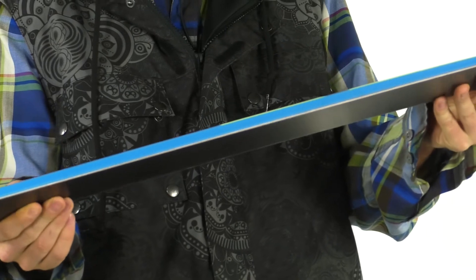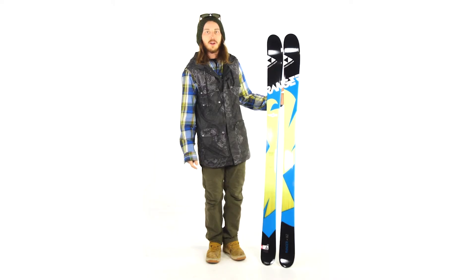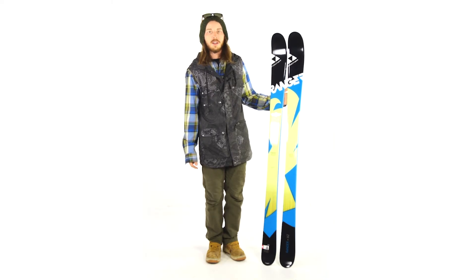The Ranger Junior ski comes in at 90 underfoot, which makes this great for all-mountain cruising. If you have any questions about this ski or anything else on our website, please feel free to contact our customer service line.